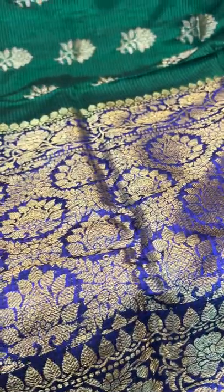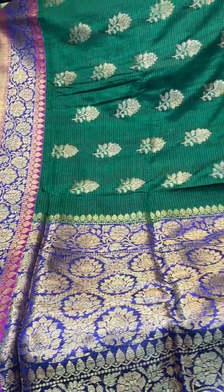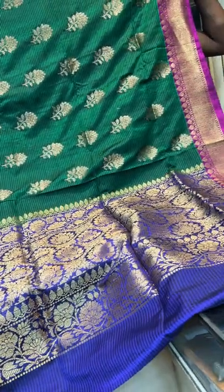Let me show you the blouse piece — the contrast of the border colour. This is saree number 8, an emerald green pure Dupion Tassar Banarasi saree.